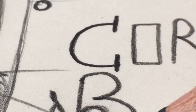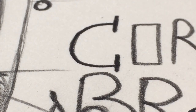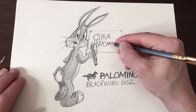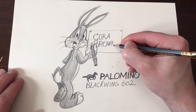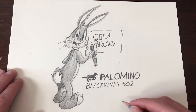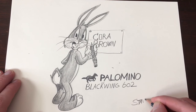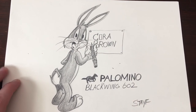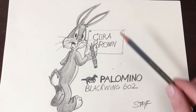Because so many of you responded with the right answer, I will let Bugs draw the winner. And the winner is Cora Brown. Congratulations Cora. I will send you a DM through Twitter to get your address. I will give your name and address to Palomino so they can send the box of 12 Blackwing 602 pencils to you.